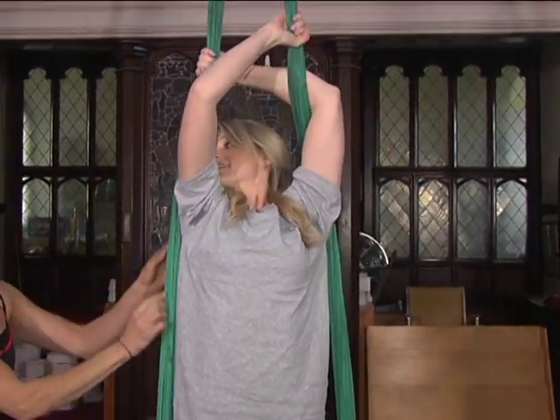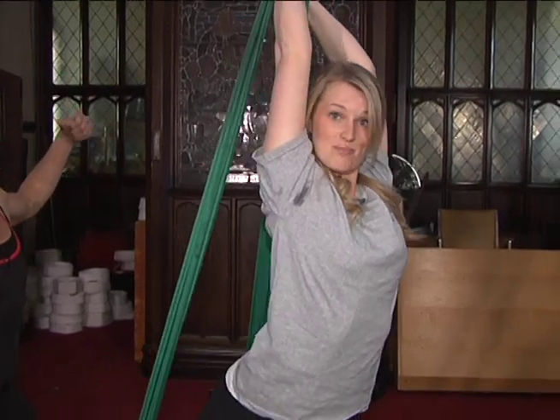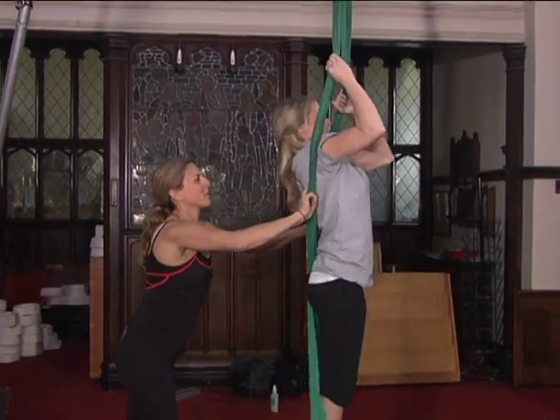Now arch your back. Bring your head through and squeeze them. Pull them apart — a lot of muscle work here. Hold them. There you go. Keep your legs together, feet together. That was the one tip I was not supposed to forget. Bring your shoulders through.